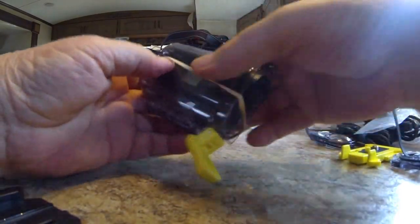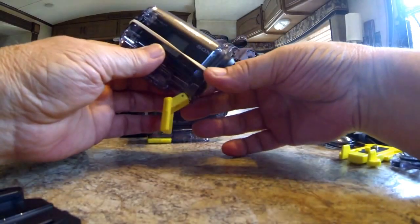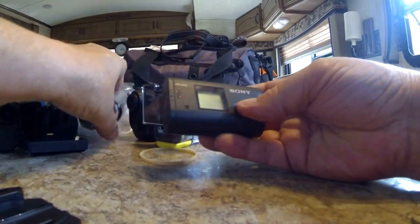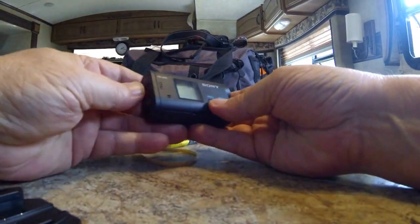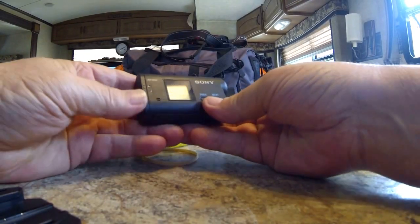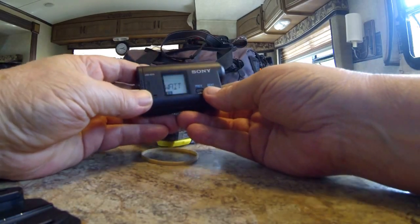Just put a rubber band around it. You can mount this on the hard top pointing down, pointing up, anywhere you want — you can see it'll hold the camera in there. The big thing about the Sony I want to show you in the menu is this really good feature: it has SteadyShot.